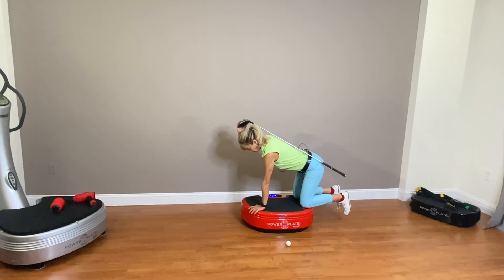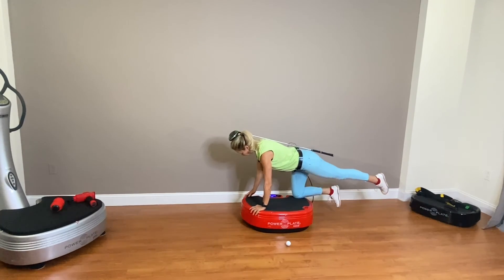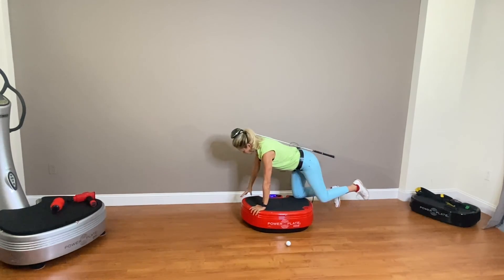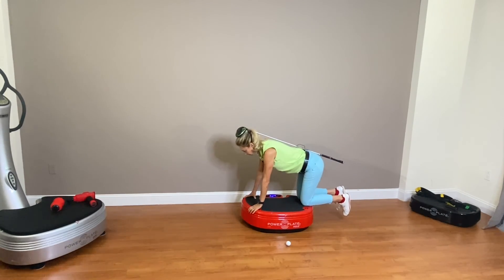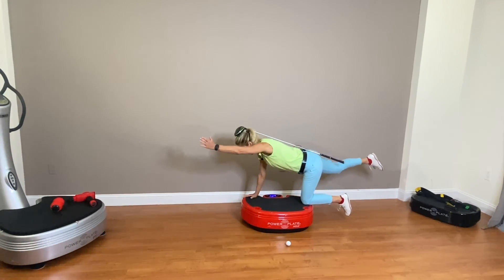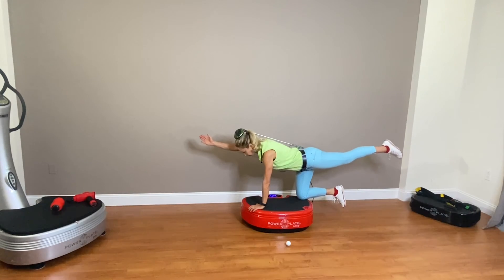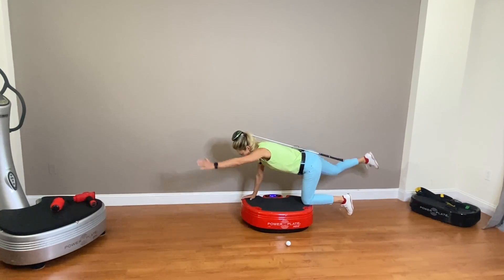I'm going to bring myself into a position four and line up my golf club along my spine. I'm going to lift one leg and then the opposite arm, hold it here and then switch. Let's begin!